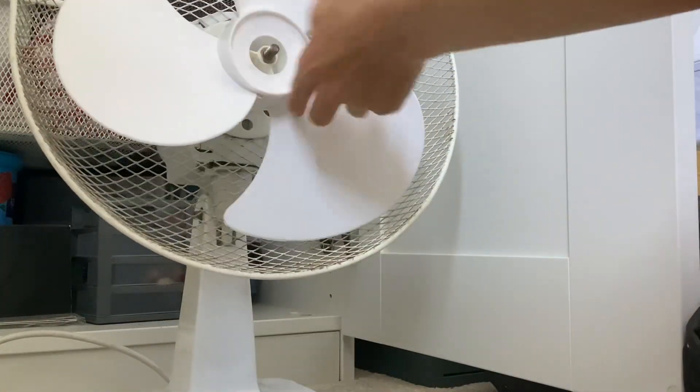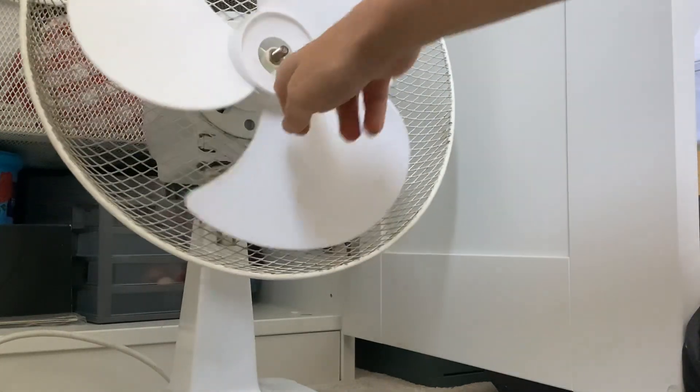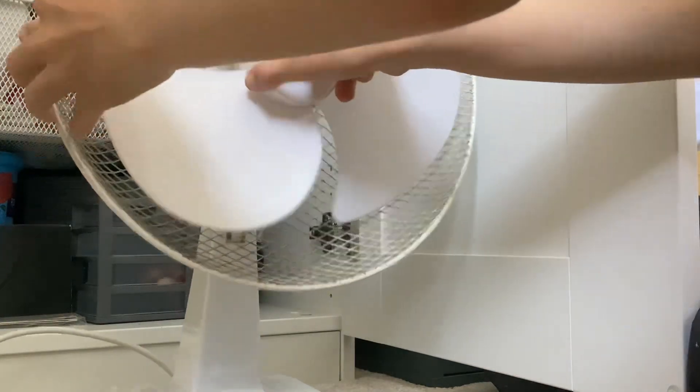Anyway, these blades are kind of weird without the blade cap I must say — they don't look nice at all. Let's take them off really.